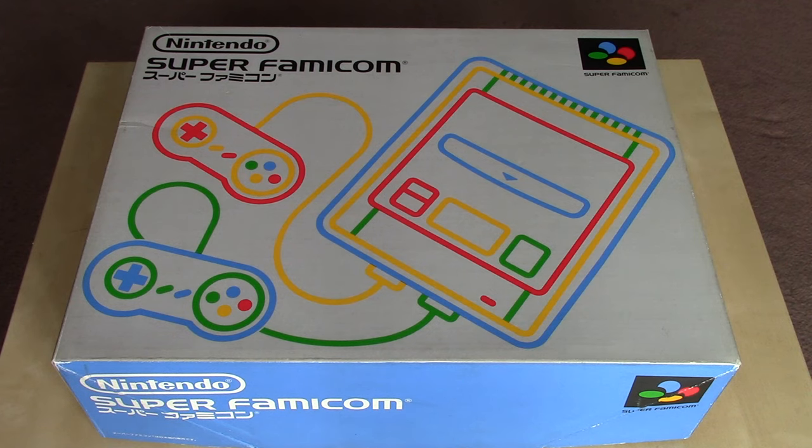In this 10-year anniversary edition of Nintendo Unboxed, we're going to be taking a look at the Super Famicom. If you're interested in seeing my original unboxing for this console, you can click the link to it in the description for this video.